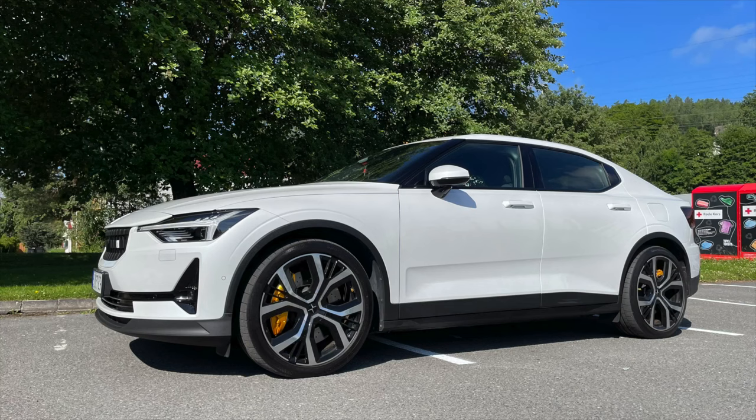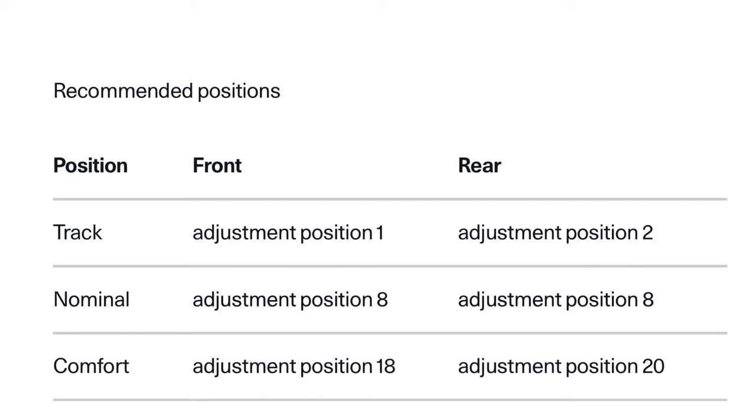This method is aimed at helping you do this with the tires on — you don't necessarily need to take them off, even though that does make access a little bit easier, but it's not mandatory. There are three recommended positions by Polestar, which means you use a set number of clicks when you rotate the adjustment knob in the dampers: one for track, one nominal, and one for comfort. I normally use the nominal one in summer and the comfort one in winter, but it's really down to each person's preference.